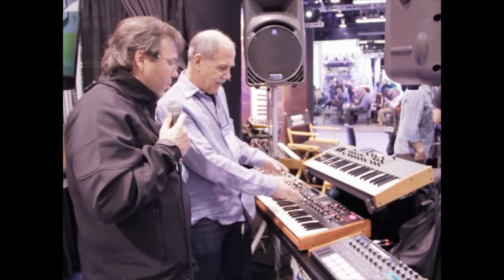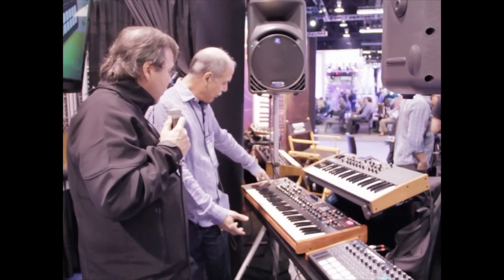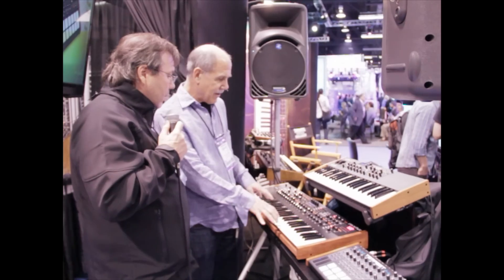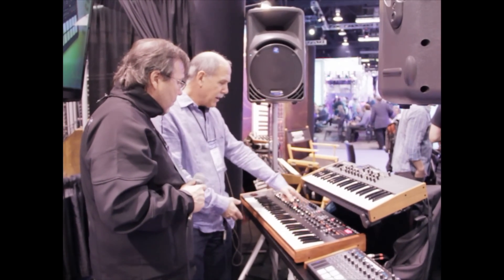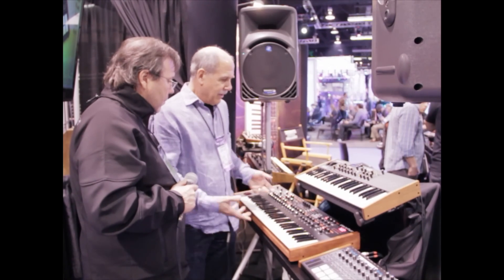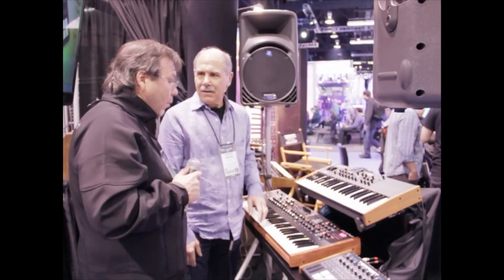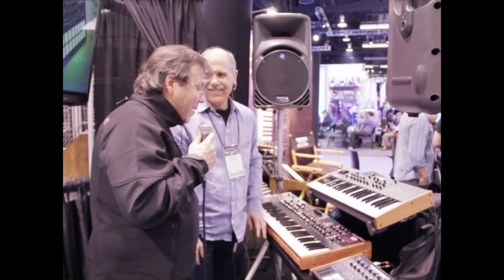A ton of modulation, a ton of knobs. We have new controllers — these little sliders in here in addition to the pitch and mod wheels, and the pressure and velocity on the weighted keyboard. A great OLED screen here makes it easy to see all the controls and editing. So it's just a great instrument. It's probably the best instrument I've ever designed out of 35 years of designing instruments. I was playing it over there and it sounds great.